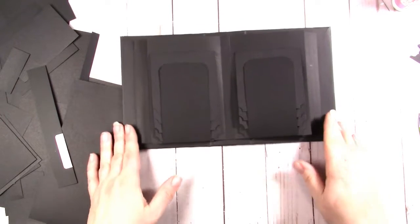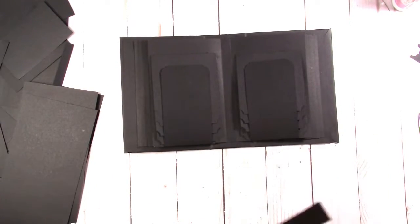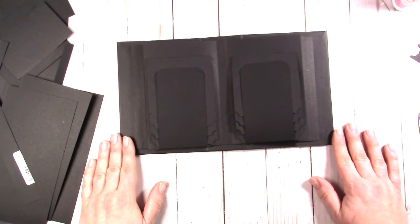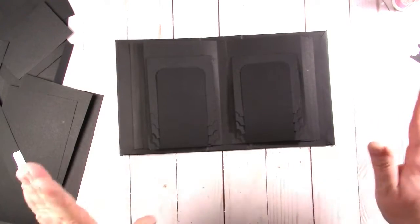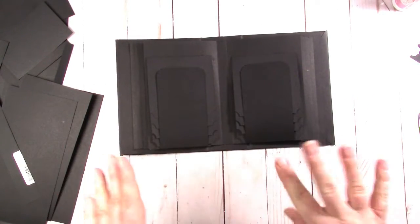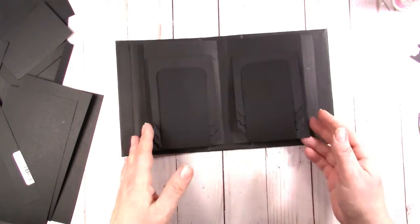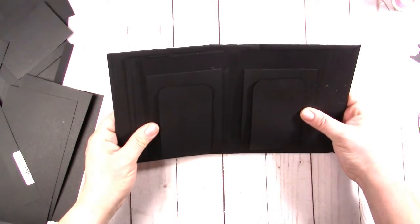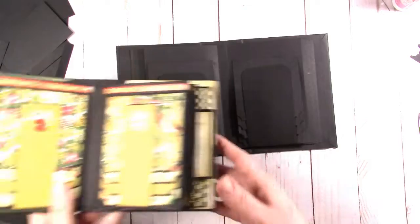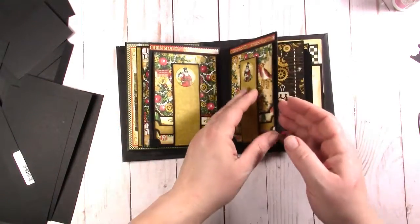Hi everybody, this is Jen from Scrappy Posh and we are here with the Artistic Studio Creation Design Team project. Head on over to ASCCraftSupplies.com or ASC Supplies on Etsy and get your goods. This is the third video of this tutorial, so let's keep going. We are a little more than halfway through our book and what we're doing is making a trio of albums that match the trio of albums I did for the Christmas time collection.